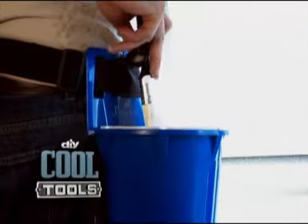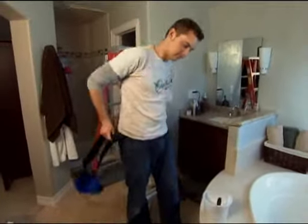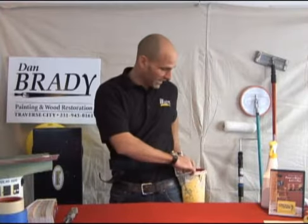The Belt Bucket Pro lets you skip the paint can bouncing act. Hooks right on your hip, snaps on with this belt. It really simplifies the project of painting, and you can keep all your paint right here.